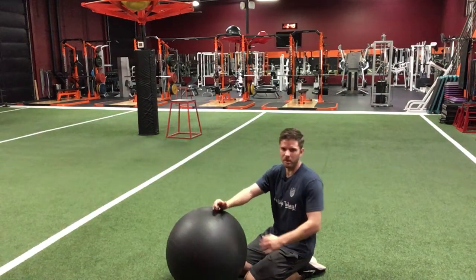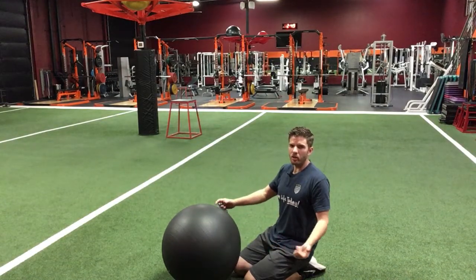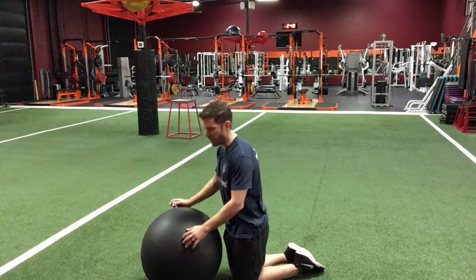All you're going to need is a stability ball. During all these movements, your shoulders are not allowed to migrate towards your ears. We're bringing everything down and back towards the middle of our spine in these exercises.